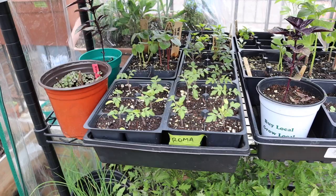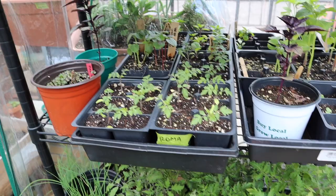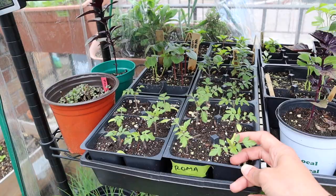Back here we have some Roma tomatoes — the determinate variety — that I might plant in the plot garden. I wanted to keep them in demo a little longer because I wasn't sure how they would do down there, but they're doing fine. These I can give away because I know what they are — they came from seeds. I'm going to repot those two and keep everyone updated on their destiny.